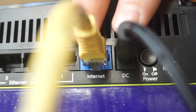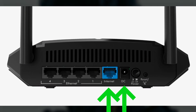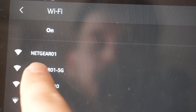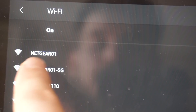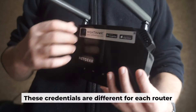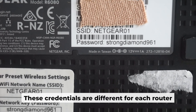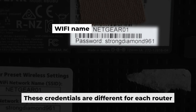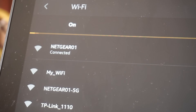Connect the router to the power source and plug in the cable from your internet provider. This will enable Wi-Fi. If your router is new, your Wi-Fi network name will be the name of the router. Your router has its own Wi-Fi network name and password printed on a label — connect to it. Great, you've connected to the router.